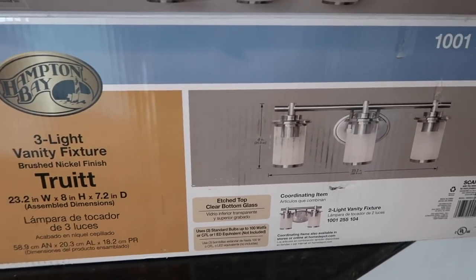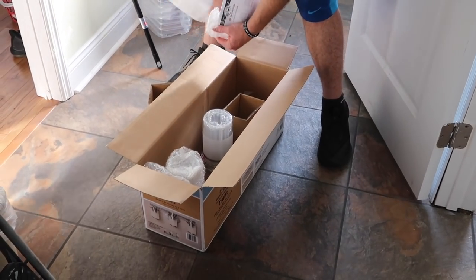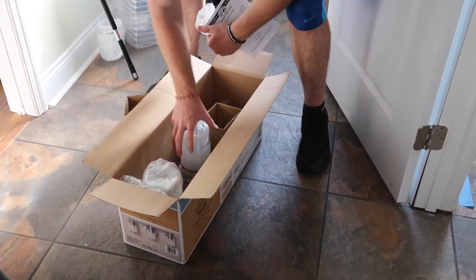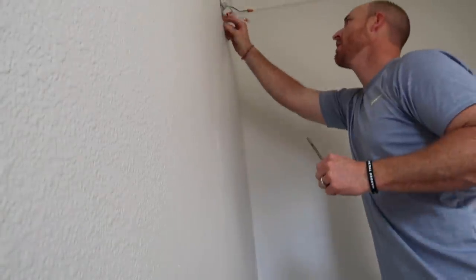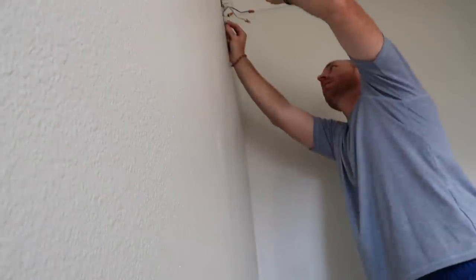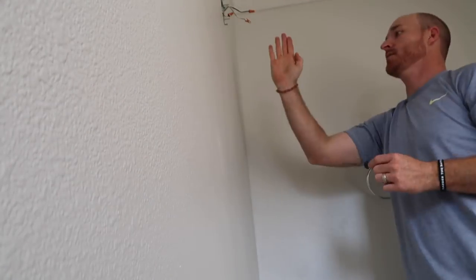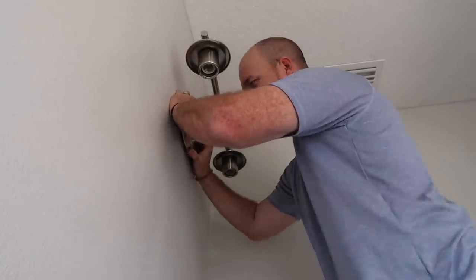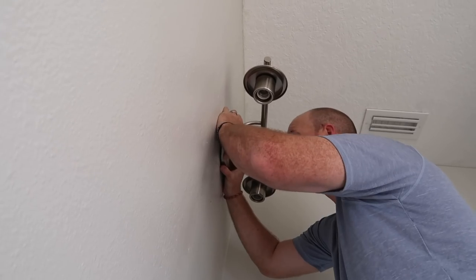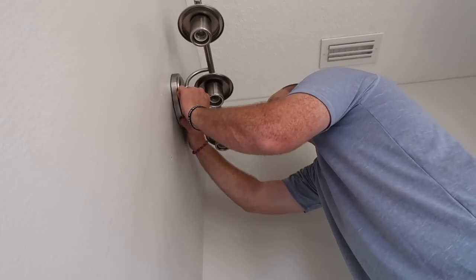Here's the light I chose for the bathroom — it is a three-fixture light. Chris is going to install it. I got it from Home Depot, super affordable, and I love the way it looks. Chris was trying to teach me how to install the light because I told him I wanted to do this on my own one day. He's trying to show me how to install it, but honestly it started to just be a lot, so I said just do it and we will do it another day. It was very kind of him to try to teach me.